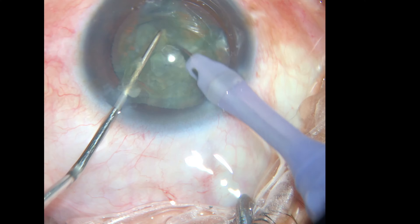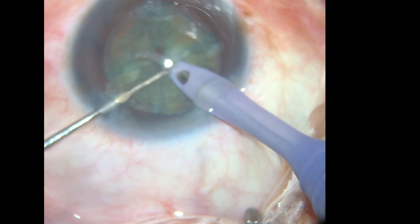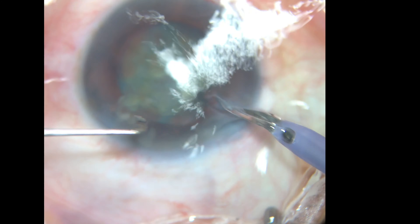Y tener en cuenta, al hacer estos movimientos, estar dentro del saco capsular para evitar dañar la zónula por tracción. Espero les sea de gran utilidad.